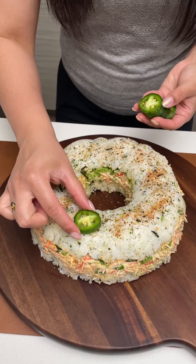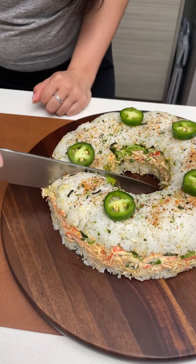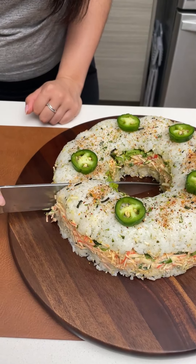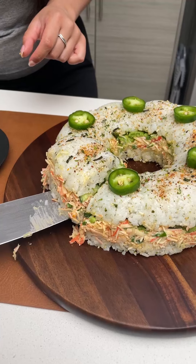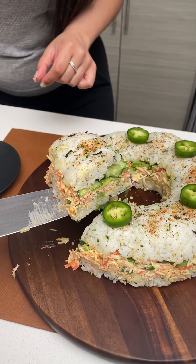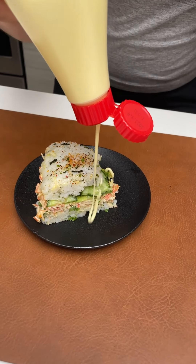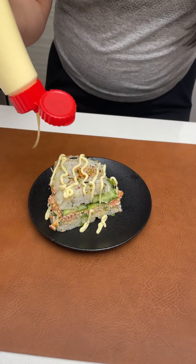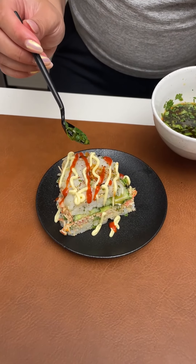Lastly, I'm just taking some jalapeños. Now I'm going to cut myself a slice, going right here and right here to get a decent-sized chunk. I'm going to lift up and get a look at all those layers. Top your slice off with a little bit more Kewpie mayo, a little sriracha, and add a little bit of that sauce right on top.